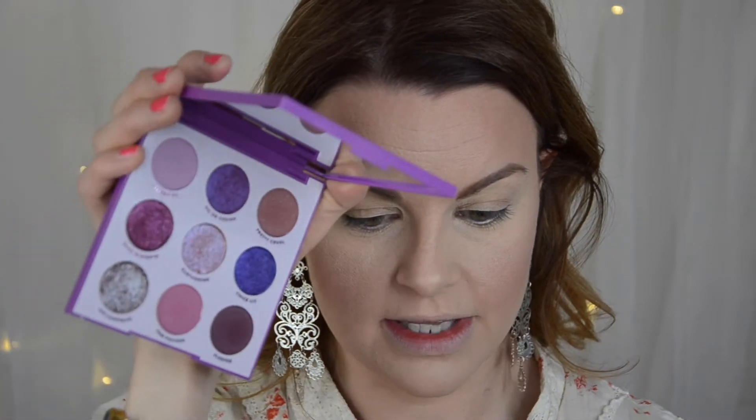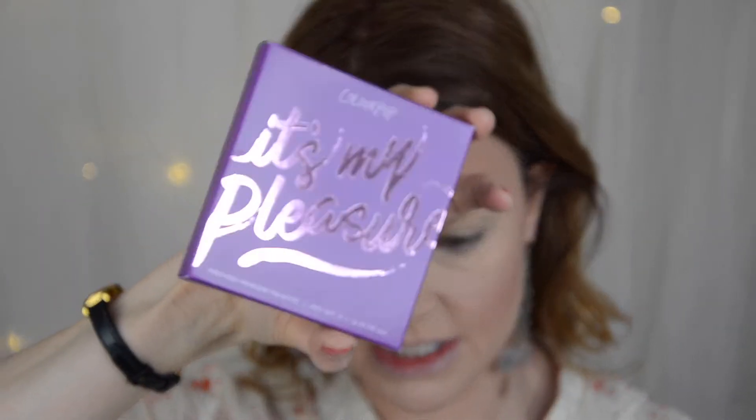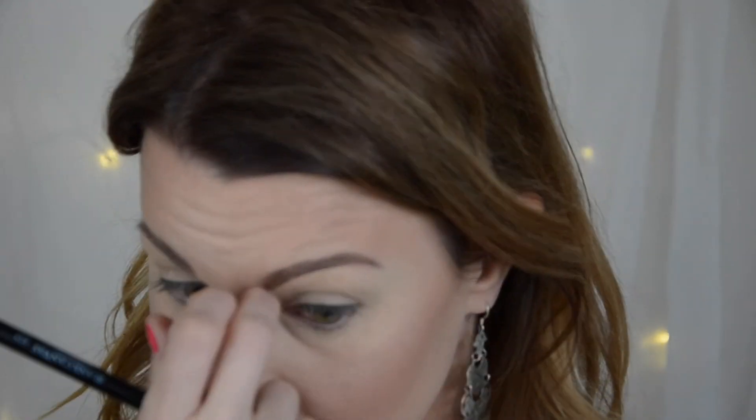So moving into the eyes — this is the It's My Pleasure Palette by ColourPop and it's 12 US dollars. It's an all-purple palette with nine shades: four mattes and five shimmers or metallics. You can see the shades listed on the back of the package. I've zoomed in and I'm not going to do a very complicated look, but I'll start with Fan Fiction, taking it on my fluffy brush and running it across the lid.